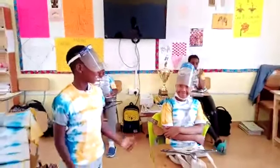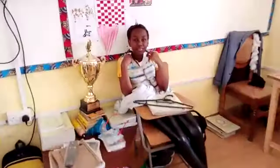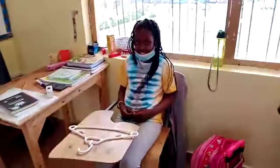Look at my friends. Look at my hands. Show me the shots.